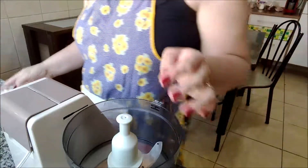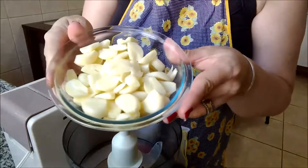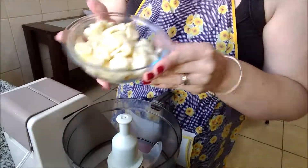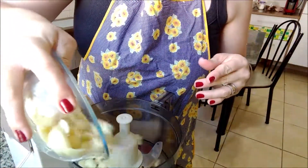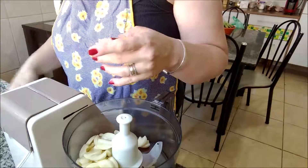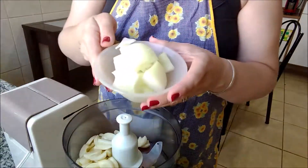O nosso tempero. Eu vou usar quatro cabeças de alho. Olha, já estão descascados. Essa quantia dá certinho pra um mês aqui em casa. Vou colocar um mês, um pouquinho.